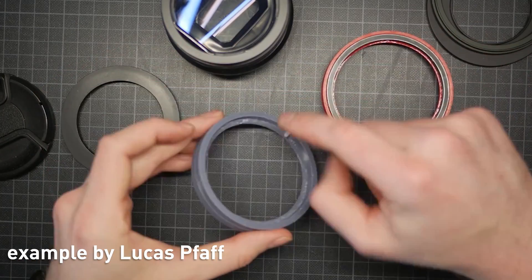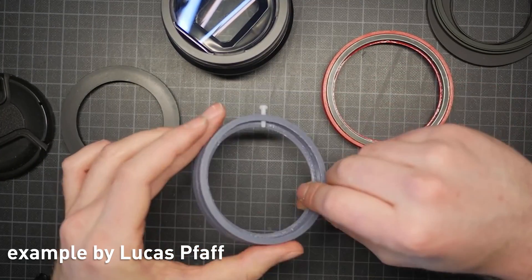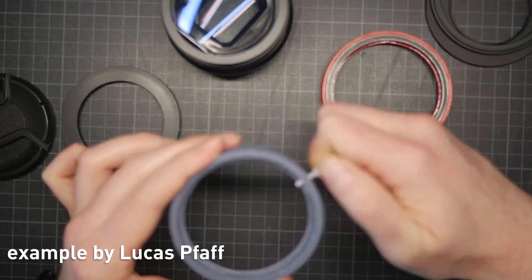Alright, that was cheap and easy enough. Do you feel comfortable trusting your diopters with something that you made yourself? Or would you be more at ease using a traditional clamp like the ones made by Rapido or Redstan? Also, you can always add a nylon screw to the side of this one to lock it more securely, like Lucas shows in this clip.